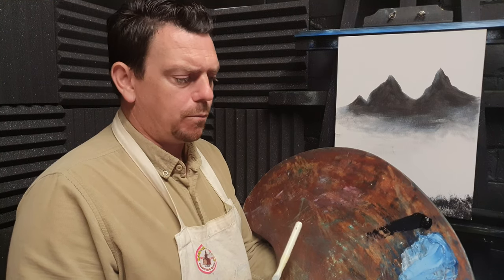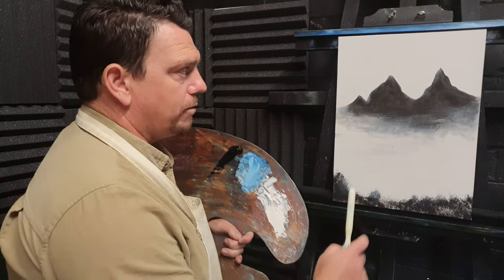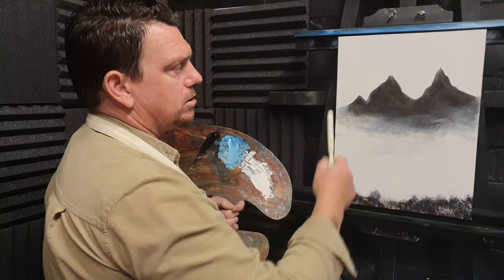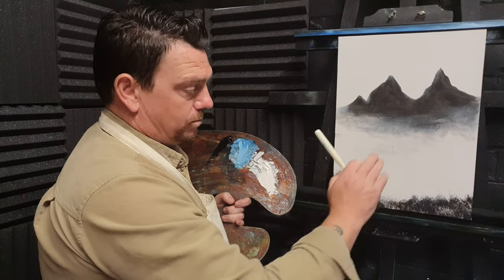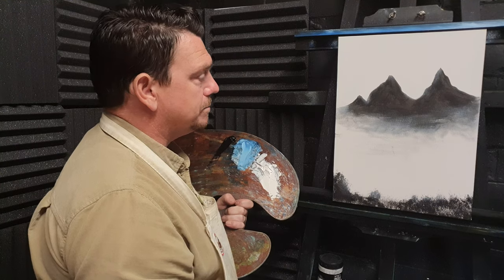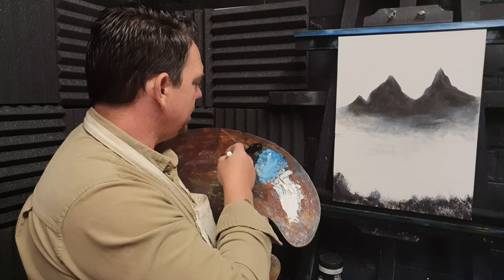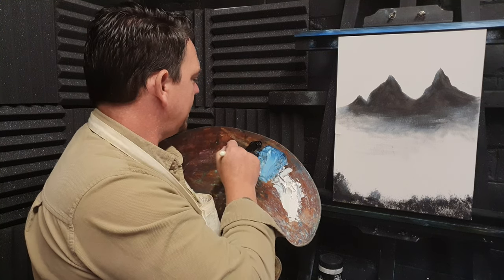I've got the colours on the palette: Prussian blue and titanium white — that's all we're using for this painting today. I've also mixed a pile of Prussian blue and white together for the shadow colour of the mountain. We've coated the sky area in liquid white so it's all slick up there. The black parts are dry, so fingers crossed we'll have a nice result.